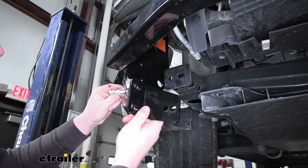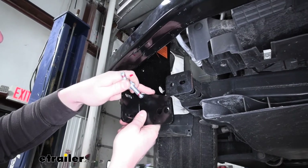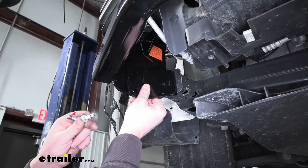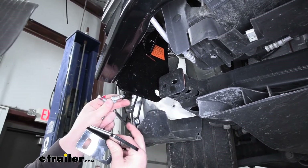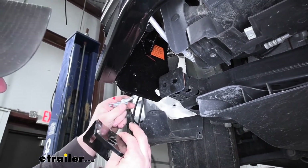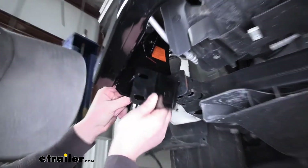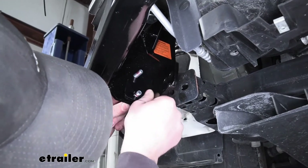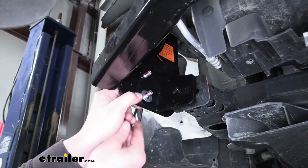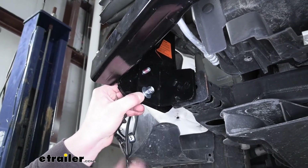Now what we can do is take our brackets — these are side specific. Over here on the passenger side, you want this top portion to point down. Through these holes from the outside in, we're going to take a hex bolt and a split lock washer — again, use your red Loctite — run those through, slide our bracket over it, put on a flat washer followed by a nylon lock nut. We're just going to get both of these hand tight for now.